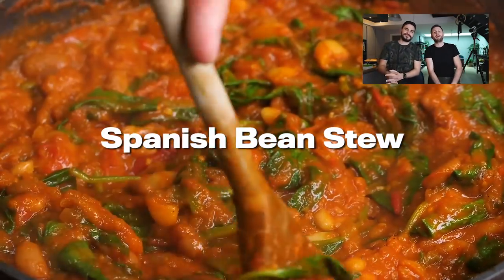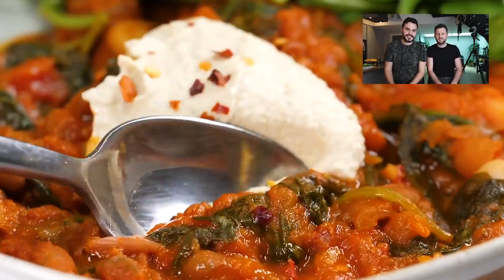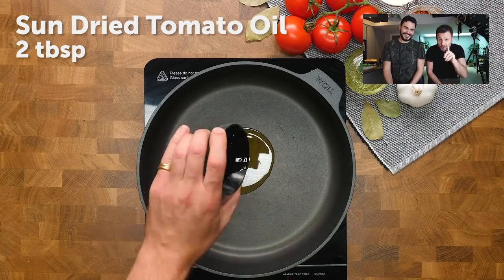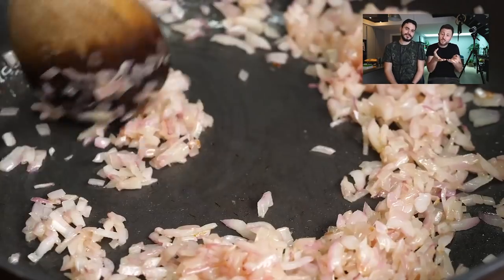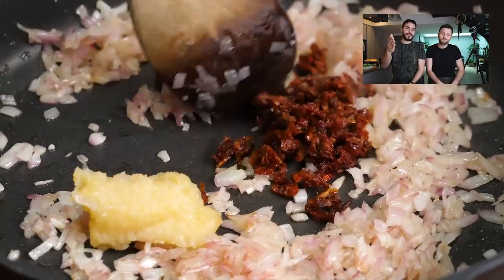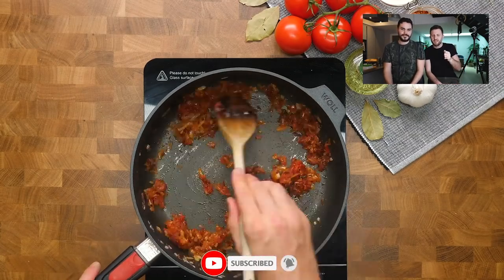First up, it's Spanish bean stew. Look at how hearty and warm that looks — absolutely delicious. Now first up in the recipe, we use sun-dried tomato oil because it's kind of zero waste — you use what's in the jar. A little bit of onion, of course, so many recipes start with onion. We've got the sun-dried tomatoes going in, and of course garlic. We love a bit of garlic. Sun-dried tomatoes are kind of a bit bacon-y, if you think about it.